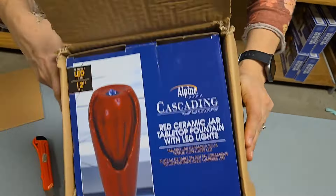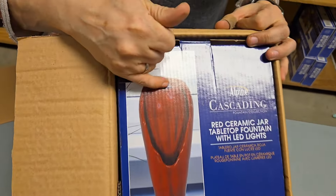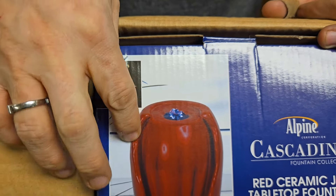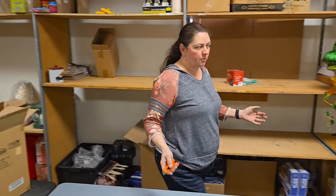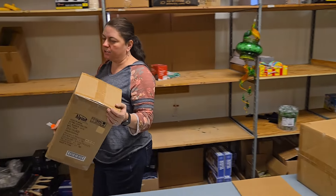Another fountain — a red fountain. It has little LED lights up here, so it kind of flows up out of the lights and it's really pretty at night. It has a really nice soothing water sound, and it does come with a pump and everything. It's a red ceramic jar tabletop fountain.